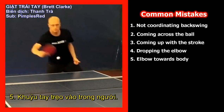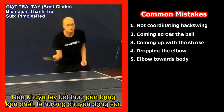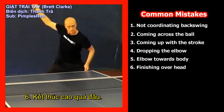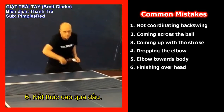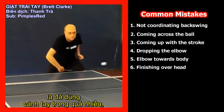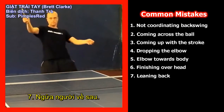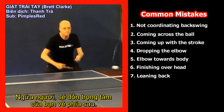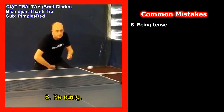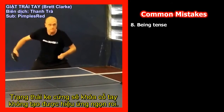Mistake 5: Elbow moving towards the body. If your elbow finishes close to your right hip you are on the wrong track. The finishing position of the elbow should be out and forward. Mistake 6: Finishing well over the head. If you are playing at slow speeds and finishing over your head, you've engaged the upper arm and you will need to use more wrist than forearm. Mistake 7: Leaning back. Leaning back puts your centre of gravity behind you so you'll lose power and the ability to move quickly. Mistake 8: Being tense. Being tense locks the wrist, making the whip technique impossible.